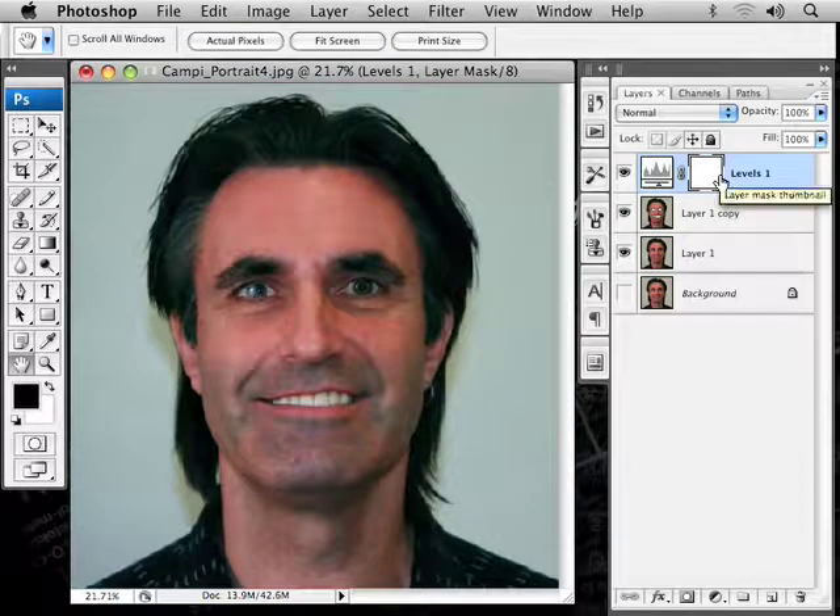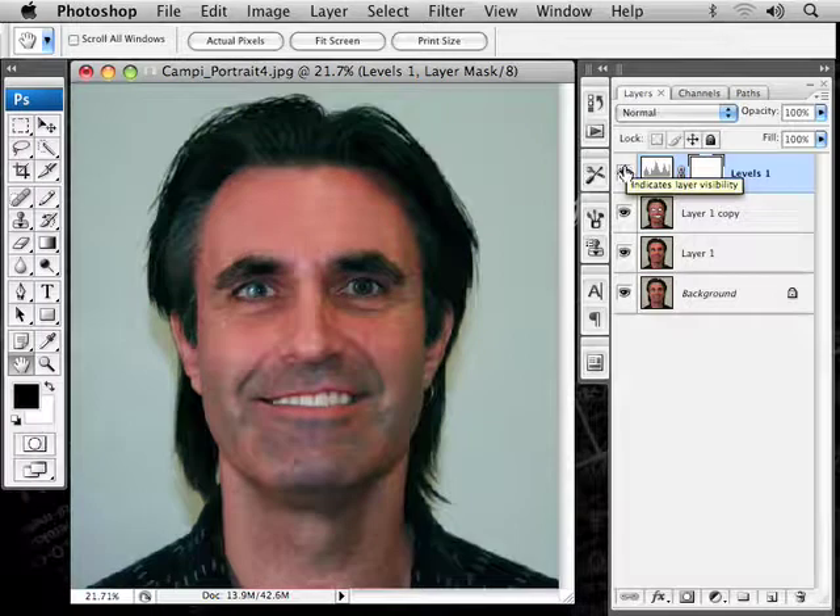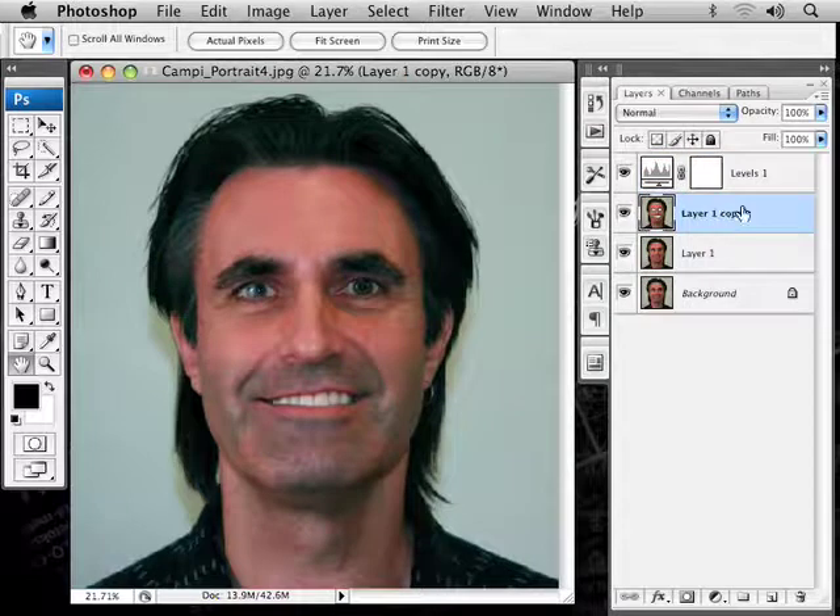If I turn these three layers off, that's what we had — and this is what we have now. You can see how it brightened it up quite a bit. That's one way to brighten up your photos and make them a little softer and nicer. I just noticed this is a little obviously blurred, so you can lower the opacity of the blur layer just a little bit so it's not so obvious what you've done. Have a great time playing around with your photos — I hope you learned something. Take care, bye-bye.